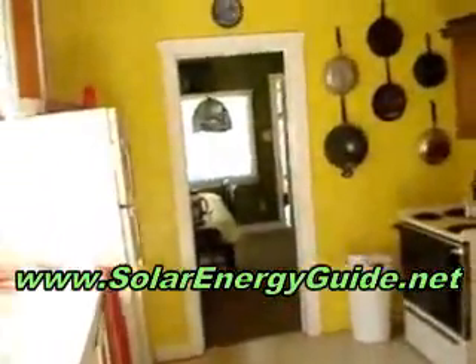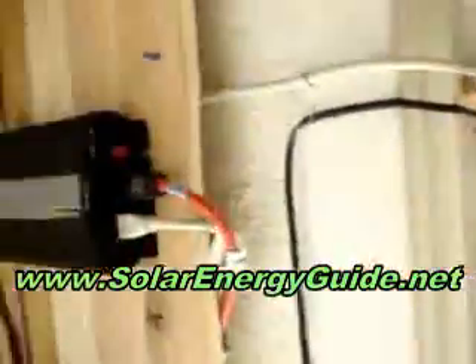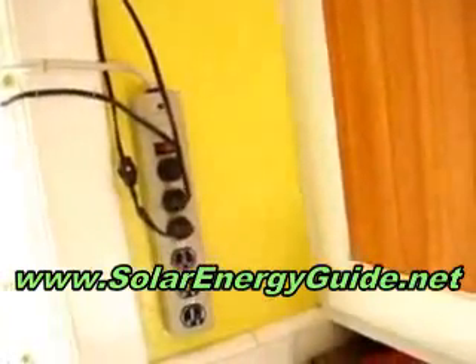One outlet runs from this extension cord down into the living area — the living room. I run lights, a 19-inch television, a fan, a little of this and that. The other wire runs right around the corner into my kitchen. Off of this power strip I run kitchen lights, bedroom lights, coffee maker, microwave, blender — whatever else you want to run in the kitchen.